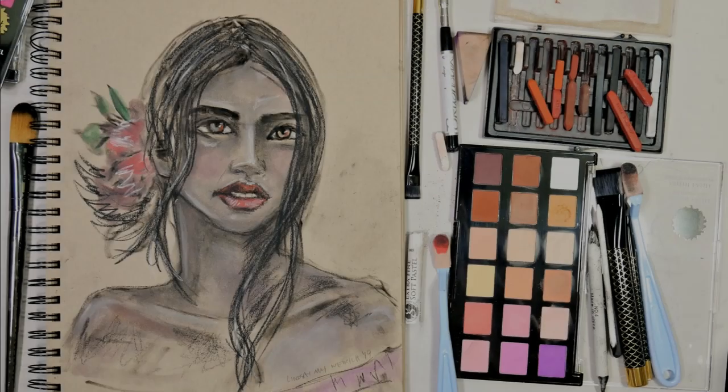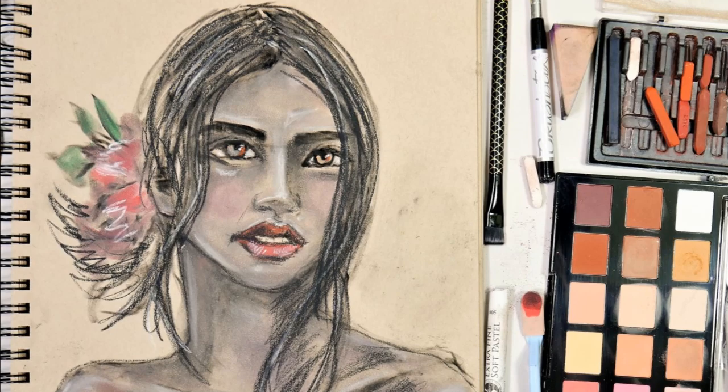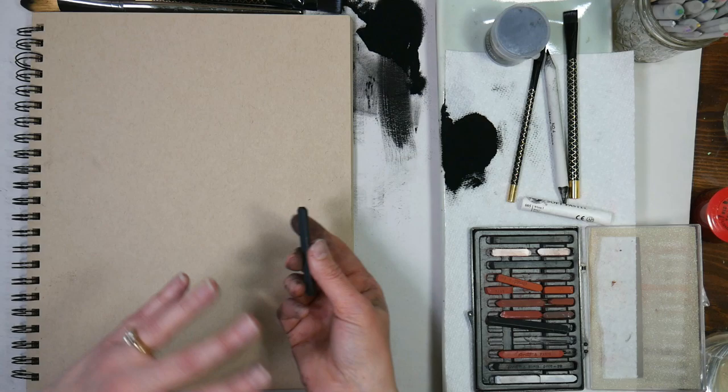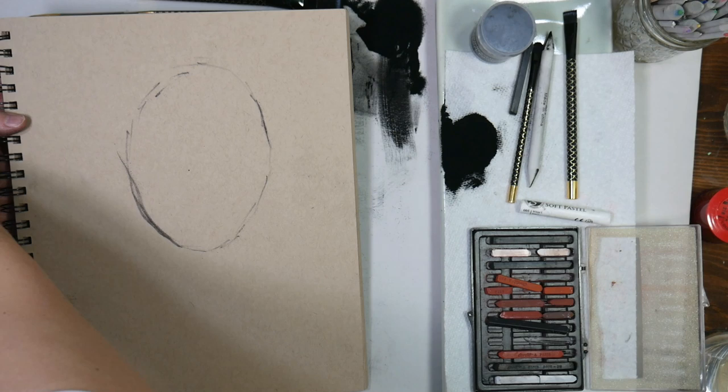Hi there! Lindsay here, the Frugal Crafter! Today we are going to work with a kind of new product — well, it's not really new, I've never used it before so maybe you haven't either. I was wandering around the art supply store a few days ago just looking for something new to try, and I saw these little pots of powder. I was thinking it was probably graphite powder, but as I read the package, it said it was compressed charcoal powder.